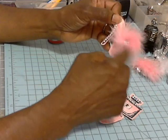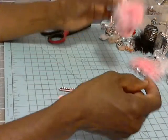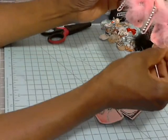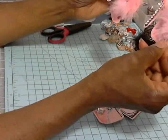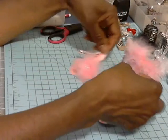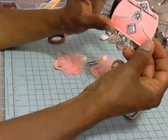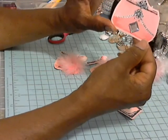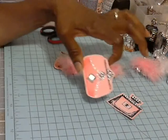I added a boa and some little rhinestones, and in the little bowl for the little shoes. I'll probably add these to my pocket letters that I have to complete. And this is a little purse — I added a little bling on here. I hope you guys can see this pretty good.